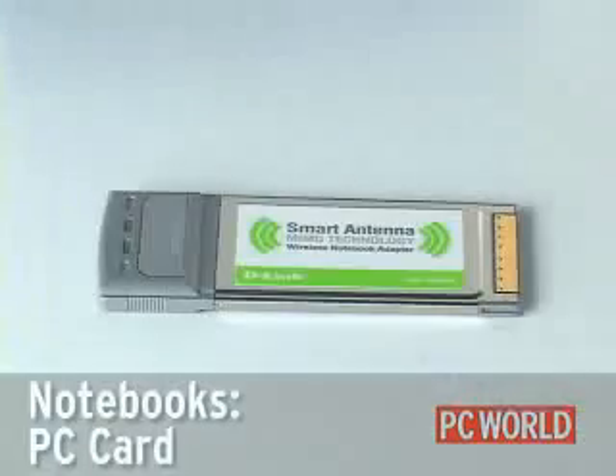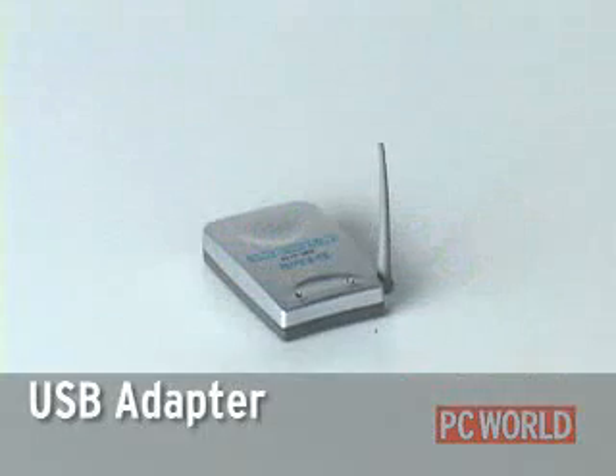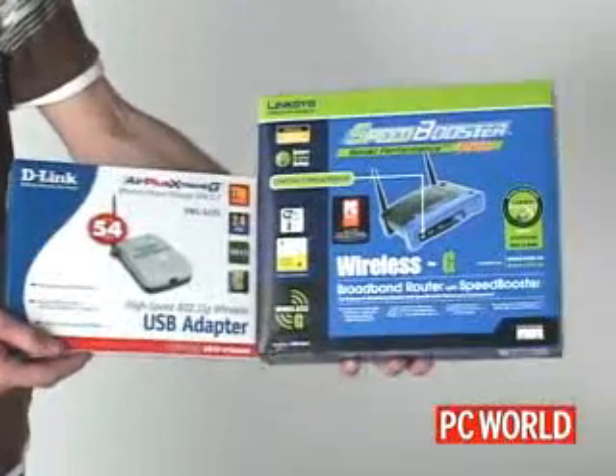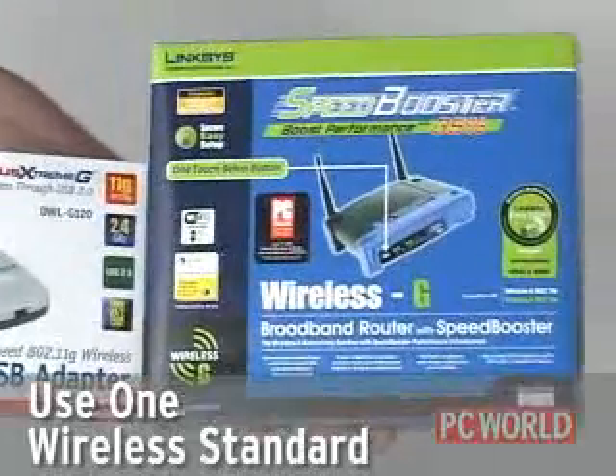For notebooks that don't have wireless built-in, your best bet is a PC card. The easiest way to go for desktops is a USB adapter. If possible, we recommend that you buy all of your wireless equipment from the same vendor and that it all uses the same wireless standard.